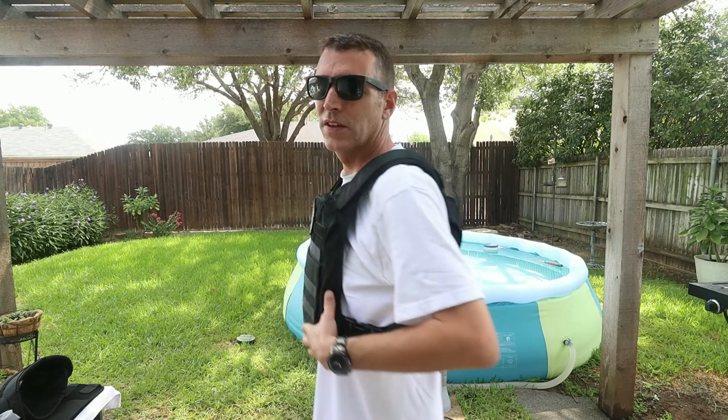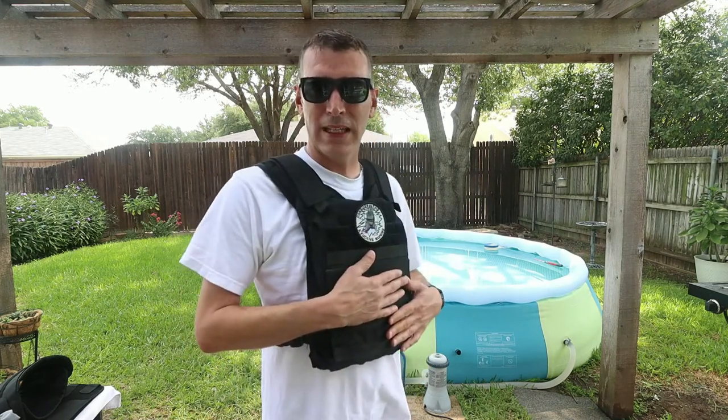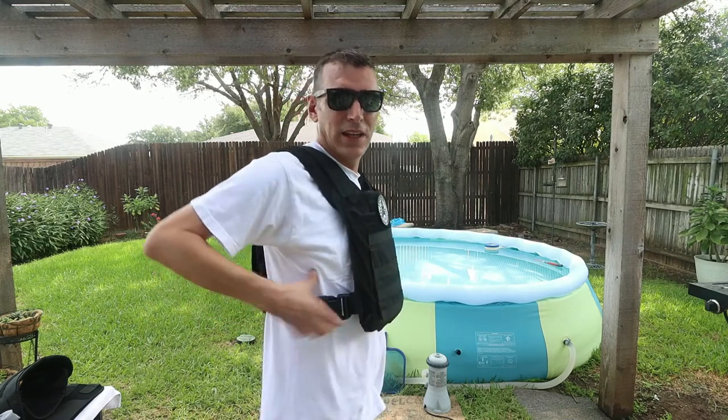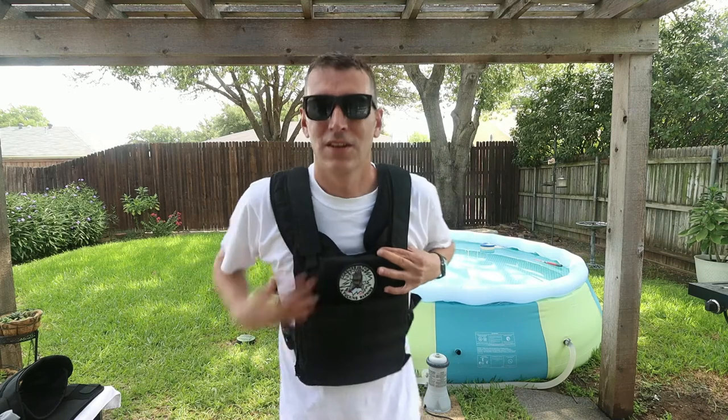This vest here is referred to as a tactical vest — you see them a lot in military applications. This is a Level 4 ceramic plate carrier made by RTS Tactical. It's very lightweight; I wear this one in the summer in Texas because I can breathe and get air through it — much nicer than a full wrap-around in 100-degree days. One thing they note is that the plates should come up to right about your rib cage indentation.